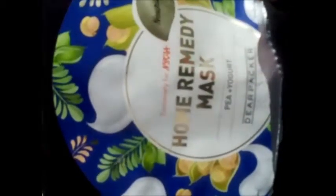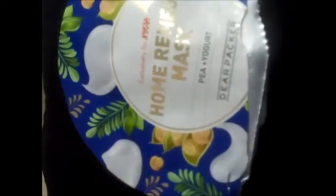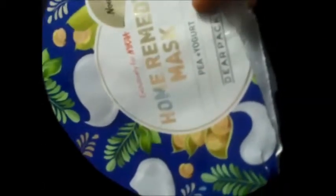Then I removed the mask sheet. The leftover moisturizer that remained, I immediately patted it all over my skin. I feel very good. Then I patted my face with a dry soft towel. On the next side of this package they have written the ingredients.